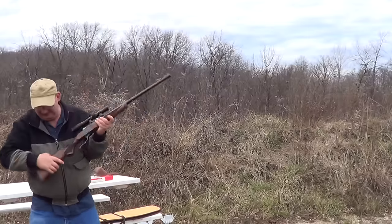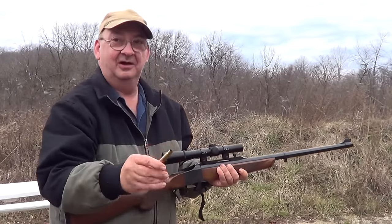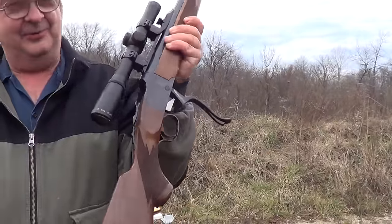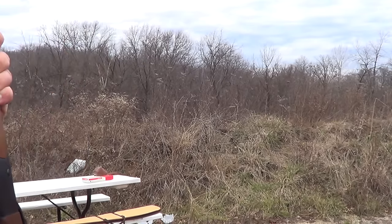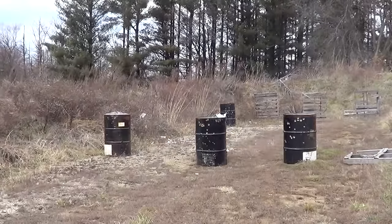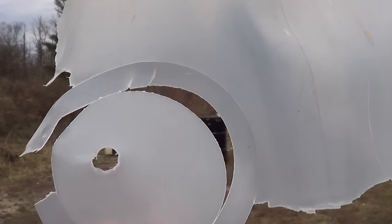Yep, that did it. There's the empty case. Of course, this is a falling block rifle, very much like the old Winchester 1885s. You can see here, enough of the jug survived to show the entry wound, and of course the entire back of it was the exit.